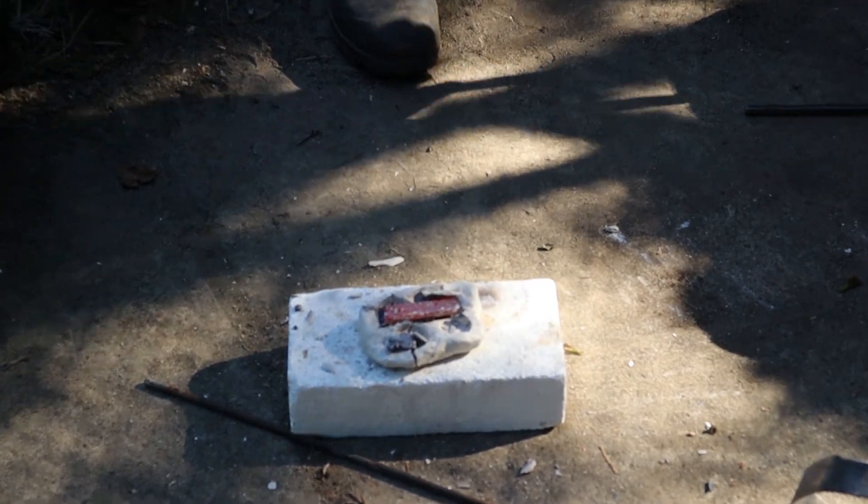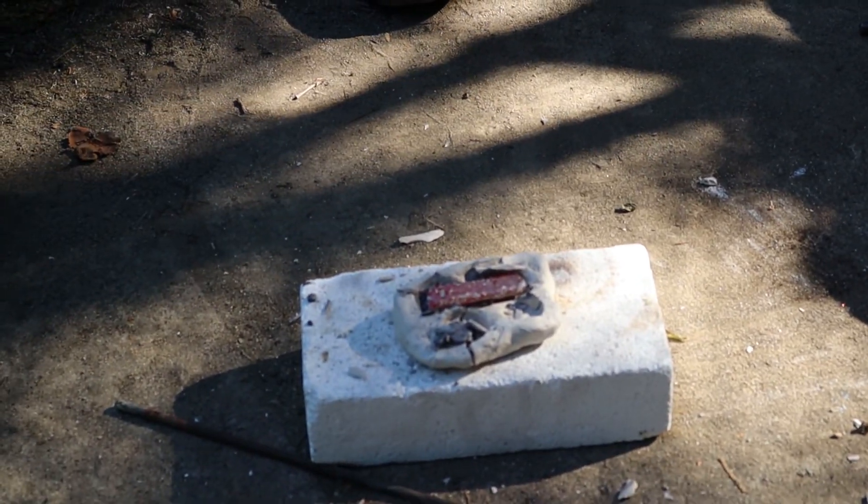The clay mold hadn't been fired in a kiln, so you can see when the hot metal hit it, eventually it cracked.